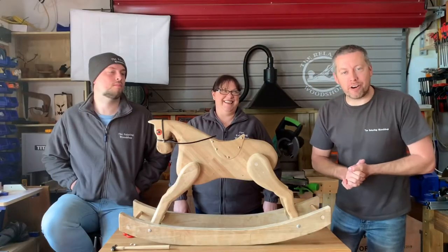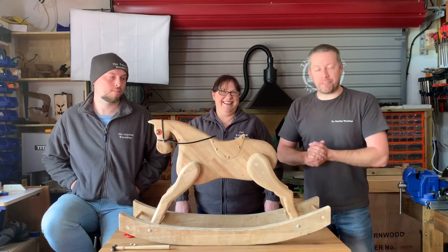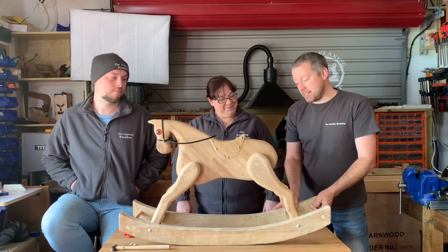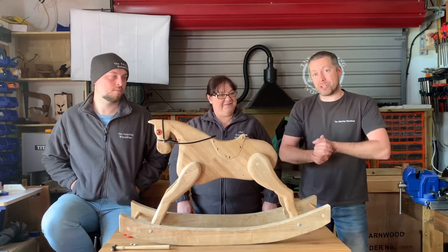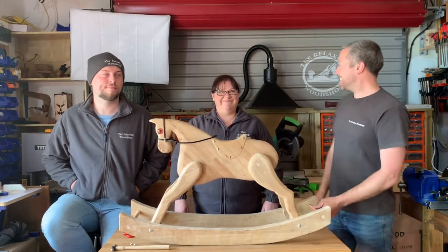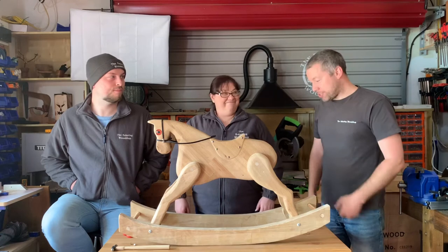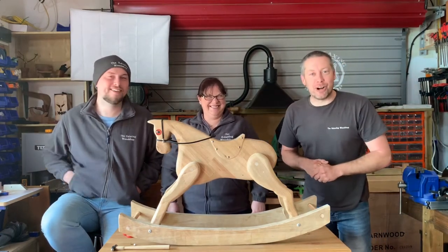Well folks, there we have it for another week of the Relaxing Wood Shop! As you can see it is finally finished — the hurdle has been jumped, the horse came through. We said we'd name the horse, and I've decided to name it after a friend who passed away a number of years ago. He named his horse Guinness and always took it everywhere he went, so I'm going to name the rocking horse Guinness. One for luck, Jemma — one for luck! See you next week on the Relaxing Wood Shop. Bye bye!